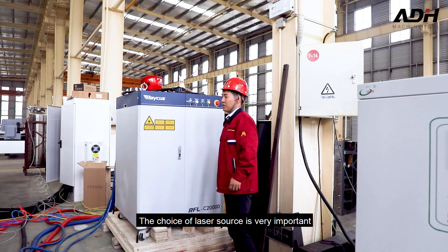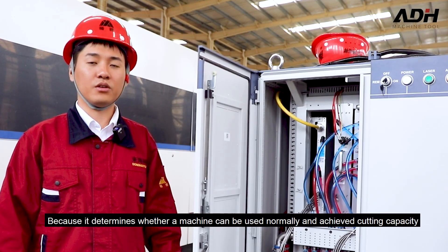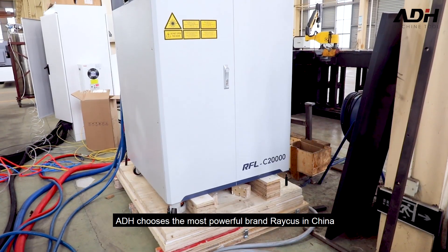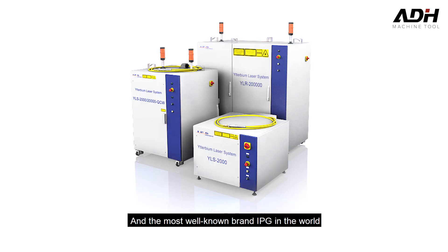The choice of laser source is very important, because it determines whether a machine can be used normally and achieve the cutting capacity. ADH chooses the most powerful brand, Reci in China, and the most well-known brand, IPG in the world.